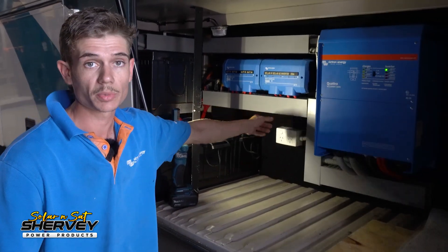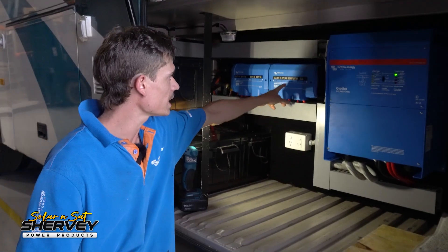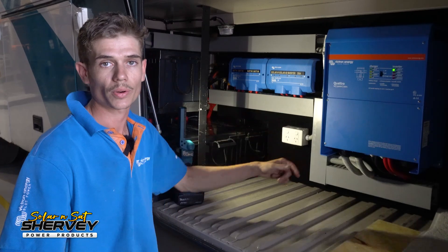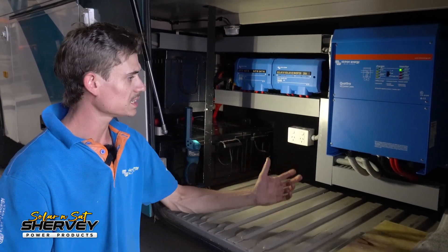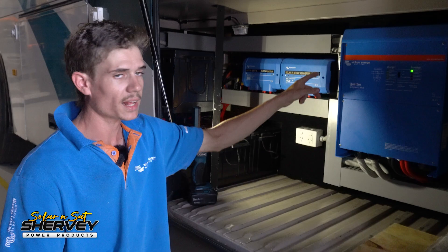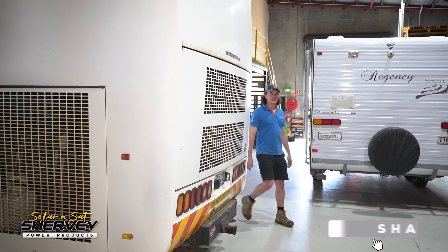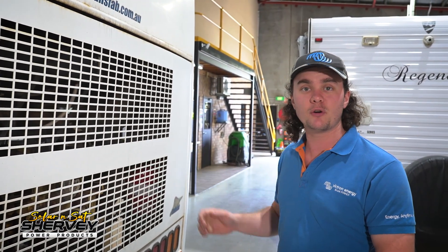We've also put the two Lynx distributors in — one handles all of the battery fuses and the other handles the two solar regulators. He's got 200-50s and it'll also handle the two 250 amp fuses for the inverter as well. So we've fused everything correctly — the max this system can pull is 500 amps — and we've also got all of our RCBOs correctly labeled, exactly how it should have been from the start. All fixed up, ready to hit the road. That's one more big coach fully powered up with the complete Solar and Sat treatment. If you've got one yourself or perhaps a smaller vehicle, make sure you give us a call and the team will get you sorted.